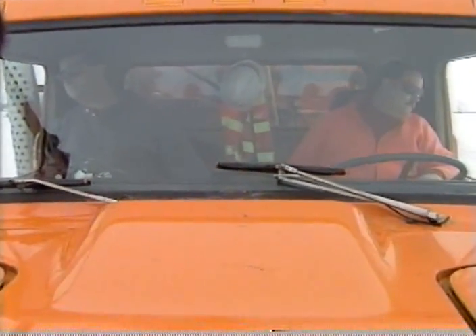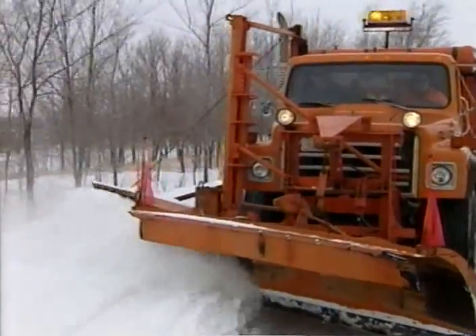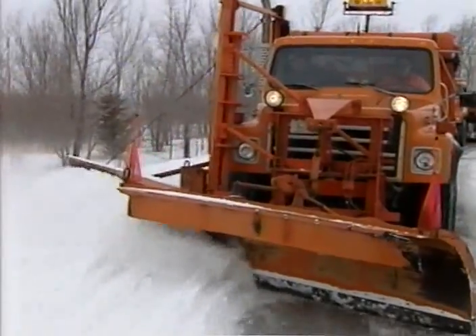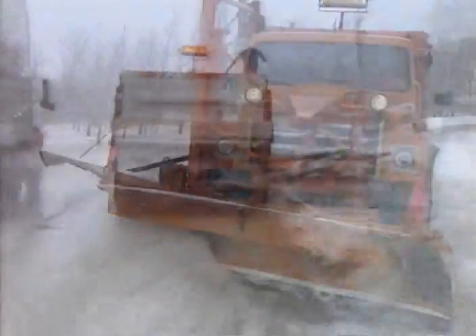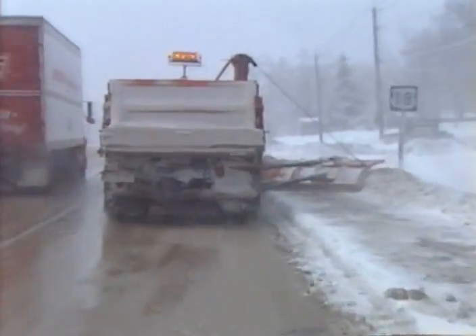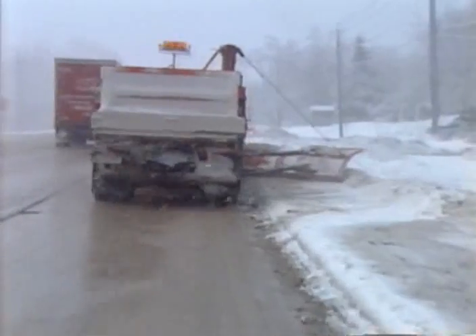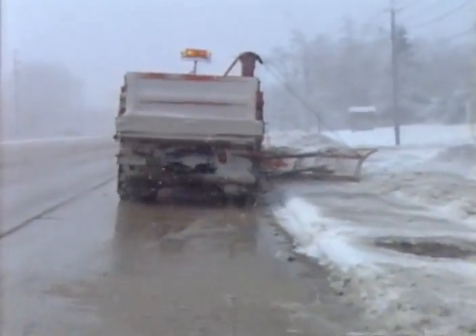As with plowing, you must be on a constant watch for obstructions. An obstacle as simple as a frozen gopher mound, if not leveled out, can cause considerable damage — even tear the wing off your truck. The better you know your run — where the guardrails, curbs and islands, mailboxes, etc. are located — the better your chance for not damaging your equipment when winging.